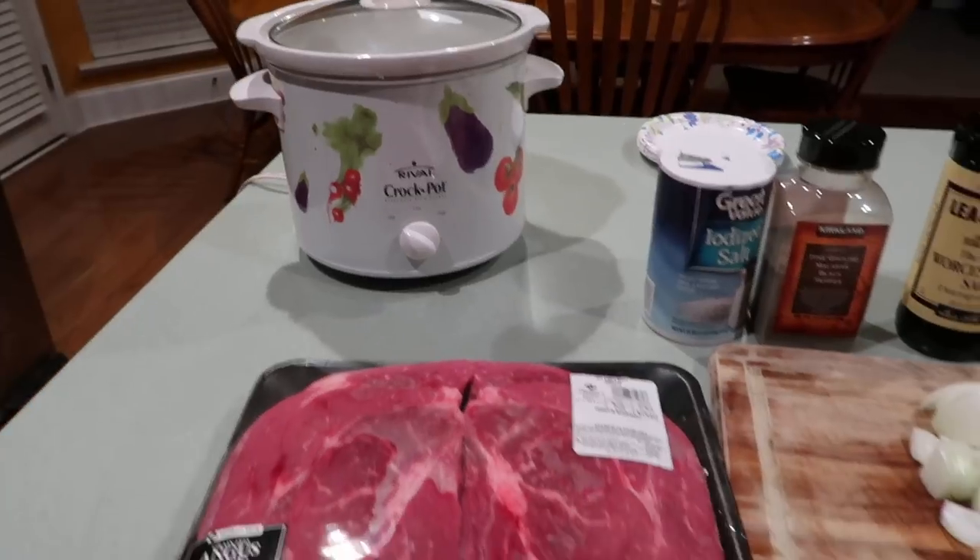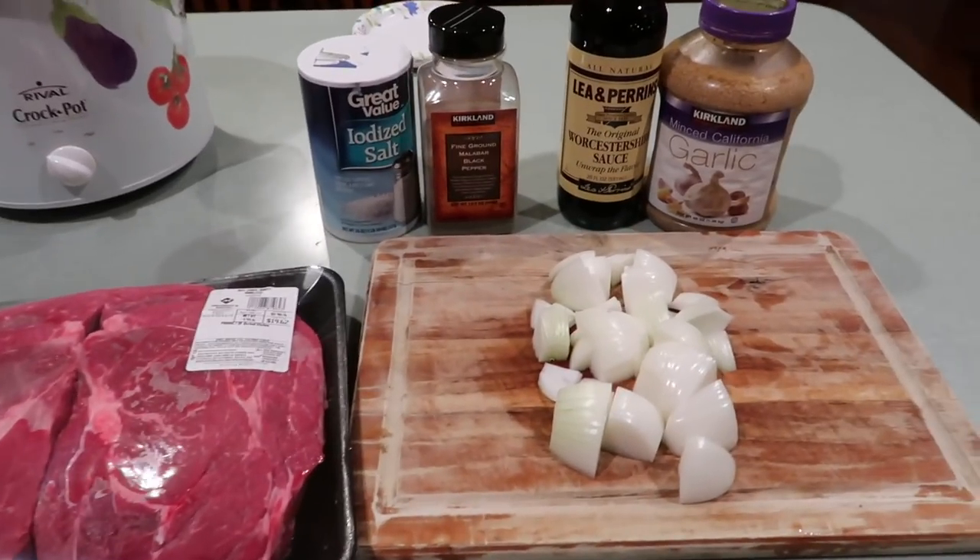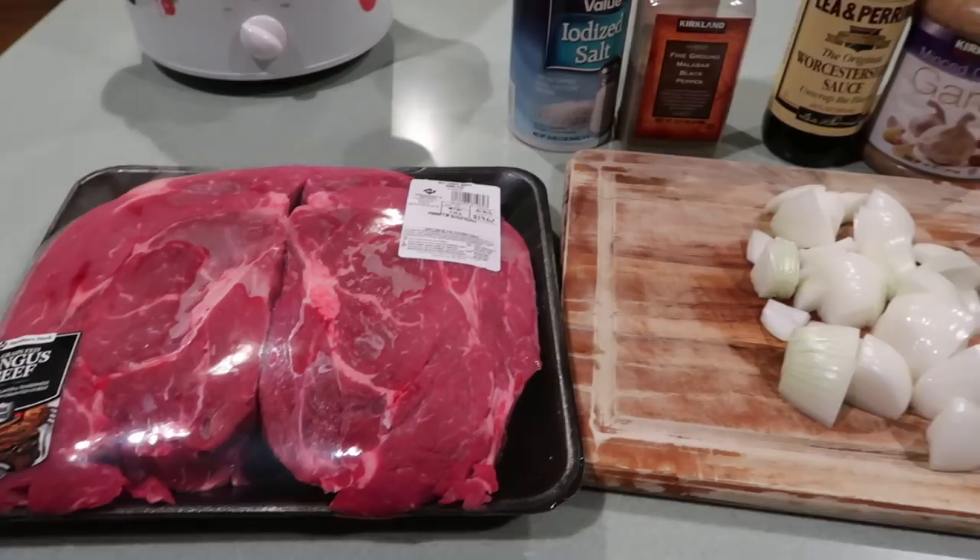Any brand will work — you just need something big enough to fit your ingredients in it. Today we are going to make a beef roast.